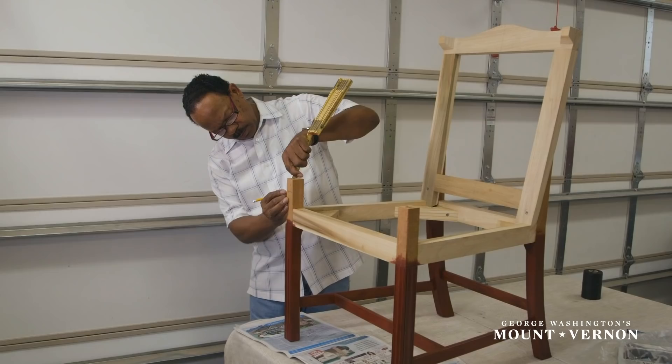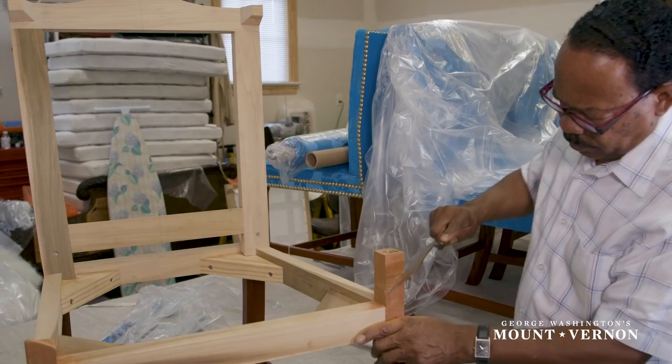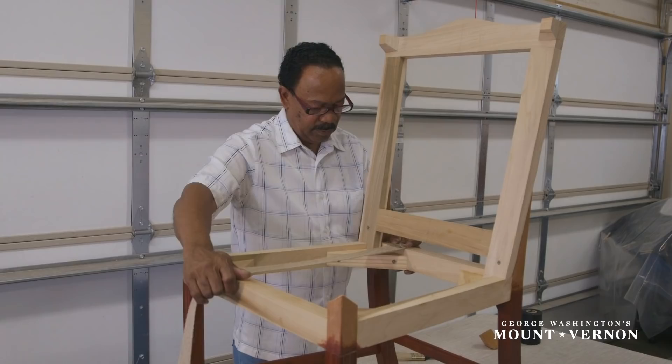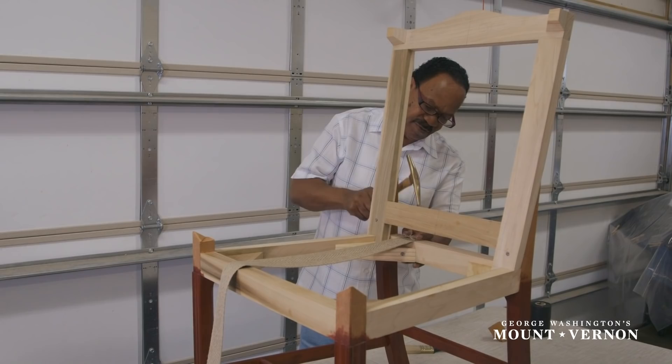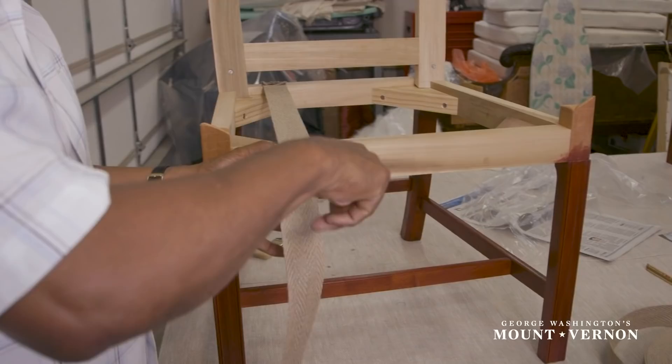Chairmakers made the frames to the specifications of the upholsterer, who had already planned out the height of the upholstery and its final look. The next step is the application of the base layer of jute webbing. Graves first nails it to one rail and then pulls it taut so that it will not later go slack.